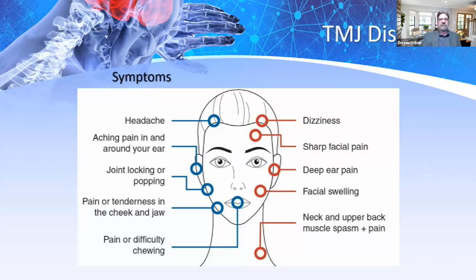Some of the symptoms include headaches, aching pain around the ear, joint locking and popping, pain and tenderness in the cheek and jaw, pain and difficulty chewing. It can even cause dizziness, sharp facial pain, deep ear pain, facial swelling, and neck and upper back muscle spasms and pain. It's amazing how many symptoms occur with TMJ disorder.